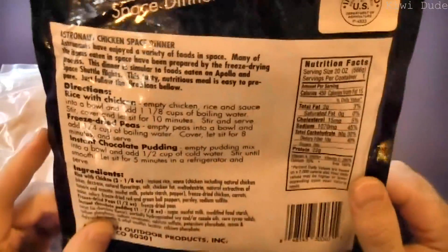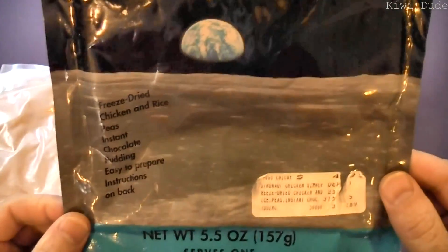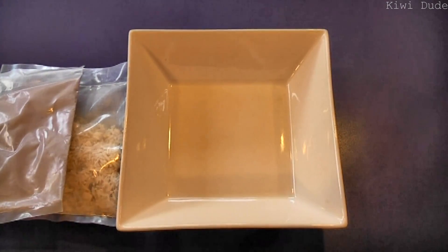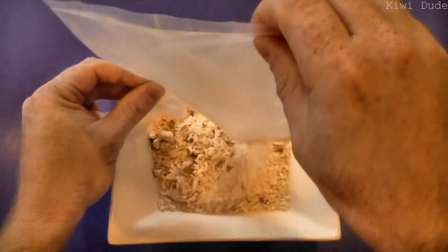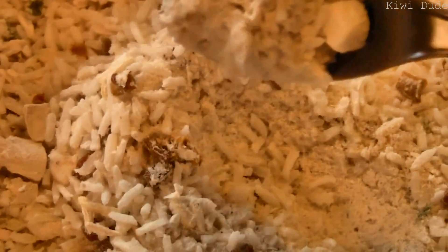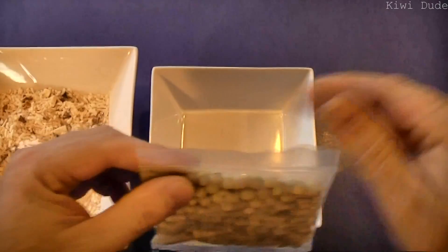Calorie-wise this thing comes in at 450 and it's pitched as a single serving, but I'd never get away with eating this all to myself — my daughter would kill me — so I'm going to share. The first thing we need to do is empty the chicken and rice into a bowl. Crunchy. Now in with the peas.